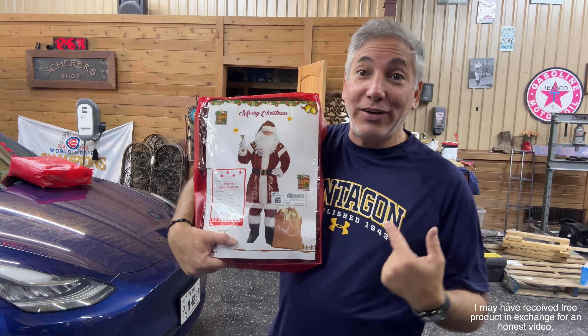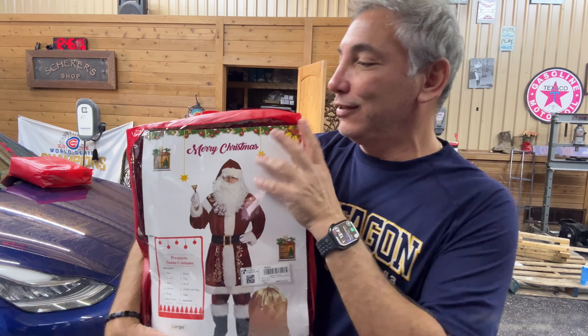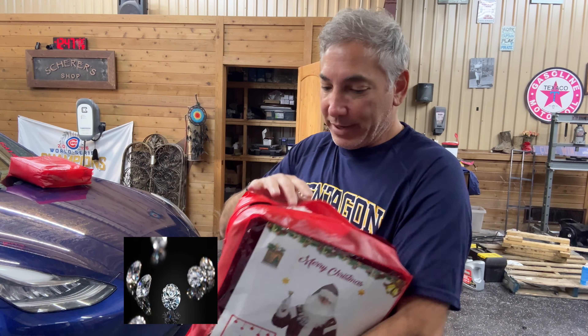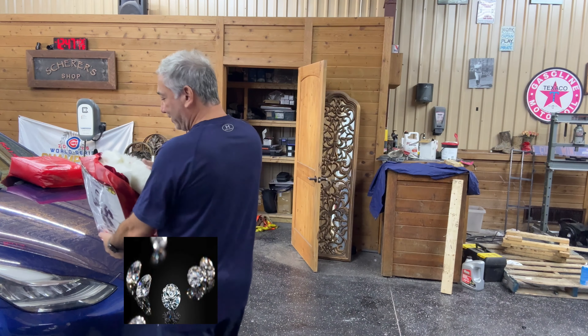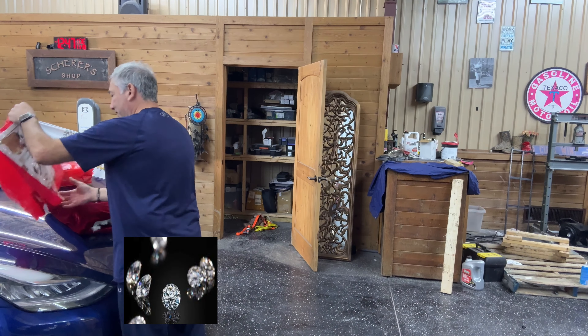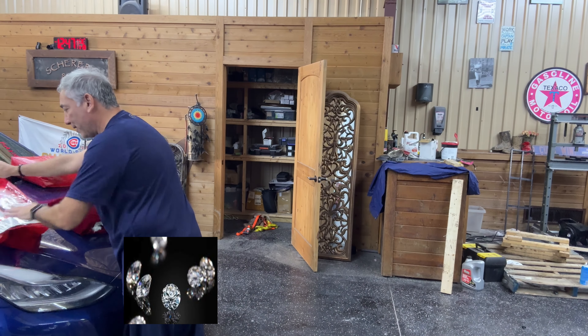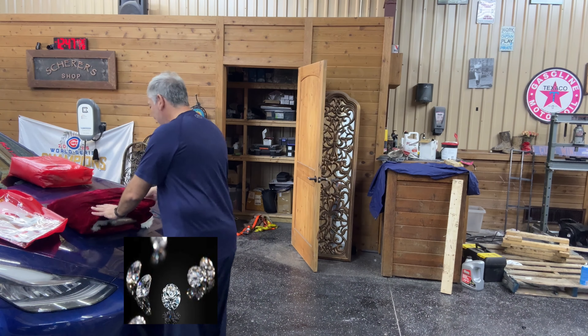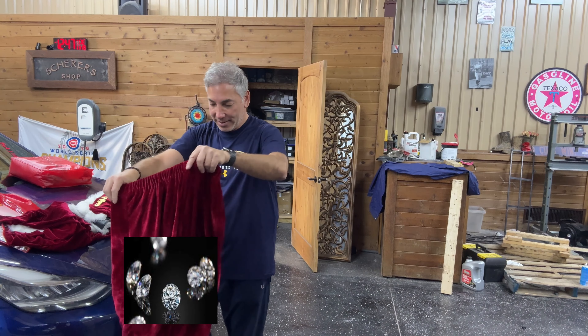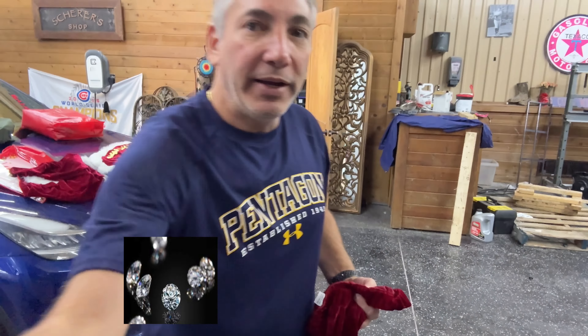Hey everybody, it's Neil — and I have another name I go by: Santa Claus. I'm gonna show you guys this Santa suit, put it on here, and you'll see how all the different pieces and parts fit. Everything is out of it; I'll kind of leave it up here so I can keep an eye on how things look and work. Here are some pants to start off with — let me aim the camera down a little so you can actually see me trying everything on.